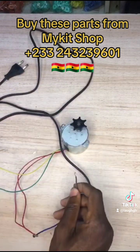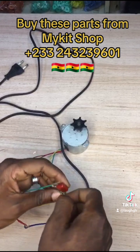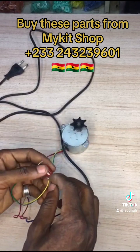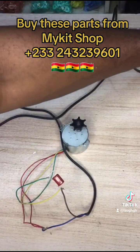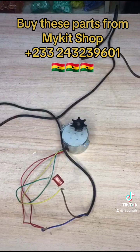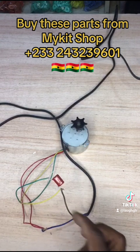If you want the motor to turn right or left, let's try the yellow first. You put the live wire to the capacitor where the yellow line is, or where the green line is — whichever direction you want. As you can see, the motor is turning to the left side. That's when the live wire is connected to the yellow wire.